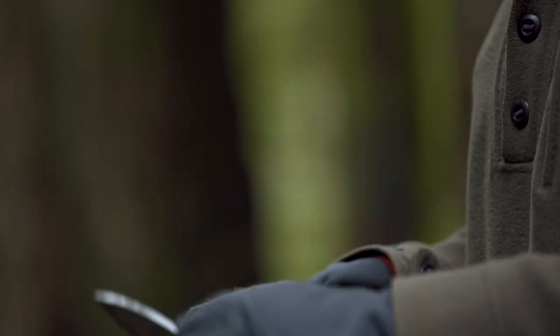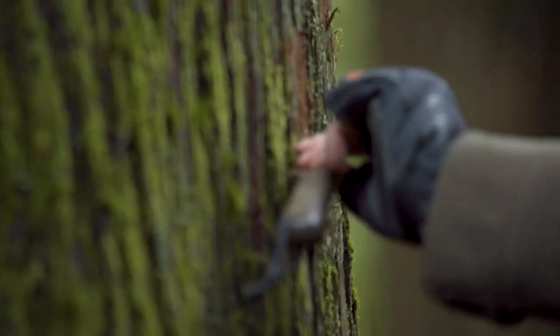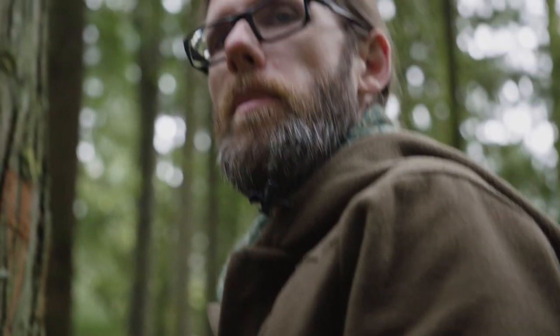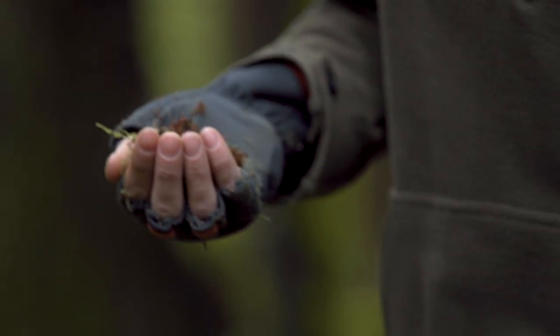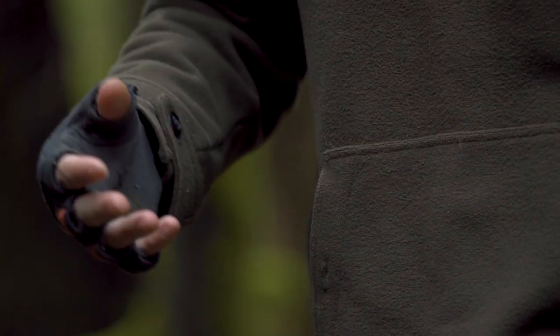Do this for a few minutes on any given tree and you can have yourself a fairly large tinder bundle. My goal isn't to damage the tree too much, so I won't scrape too much in any one spot — I'll scrape a little bit here, move down, and scrape some more. This cedar outer bark, when dry, is going to be just as good as any crumpled newspaper or toilet paper you might typically use to light a fire with. Even if it hasn't been raining, stuff in nature is wet. My favorite method to dry it out is to tuck it in my kangaroo pocket — as I walk, my body generates heat to warm it up and dry out some of that moisture.